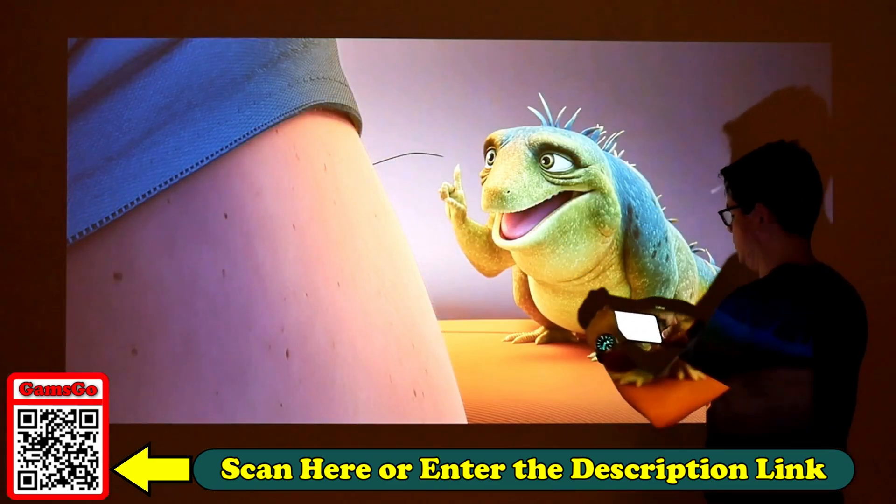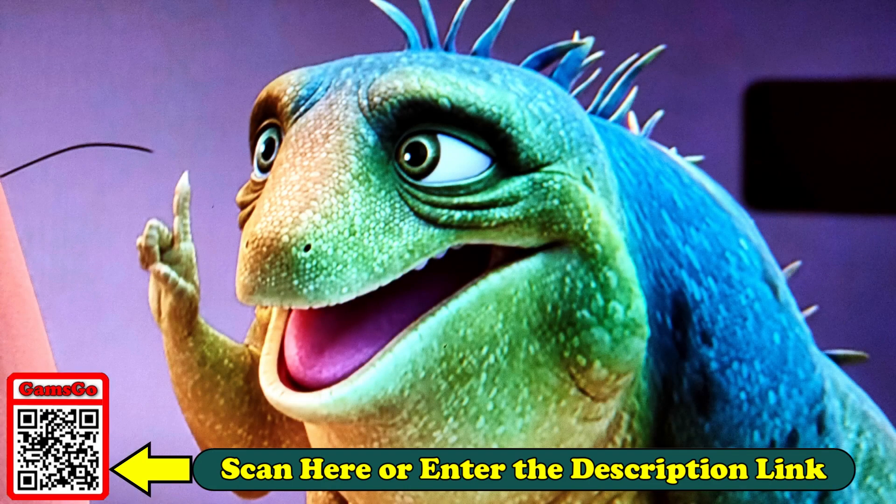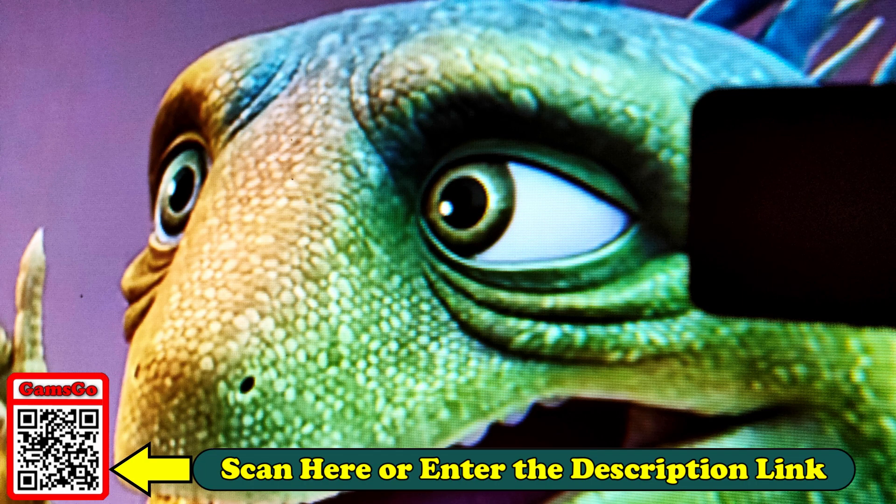To check it out more closely, I took a photograph of this scene — see how the details look. Even up close the quality is good, with smaller pixels and very good definition.